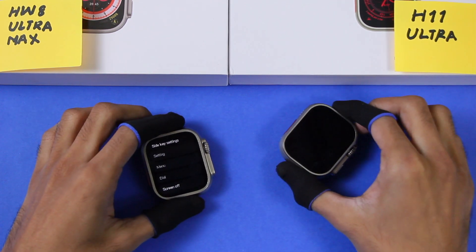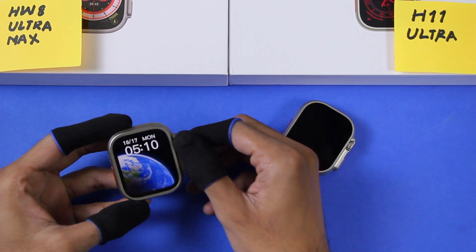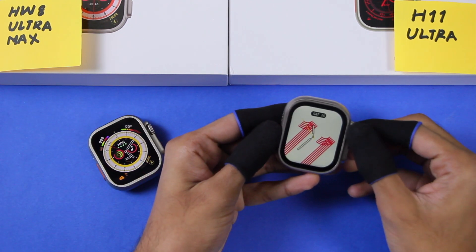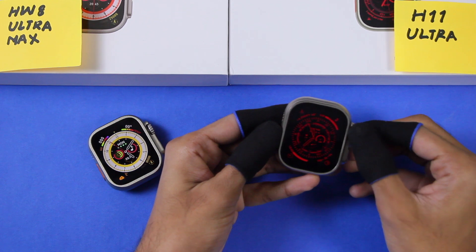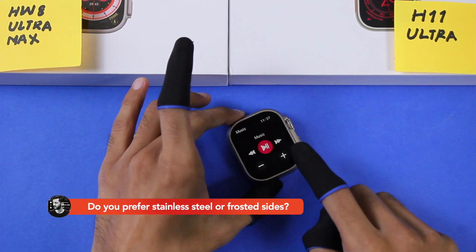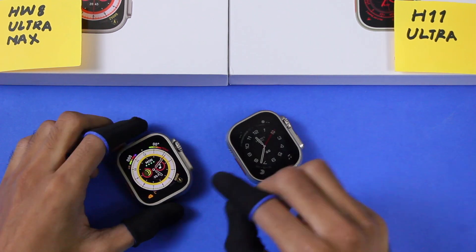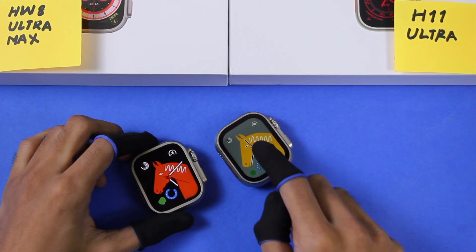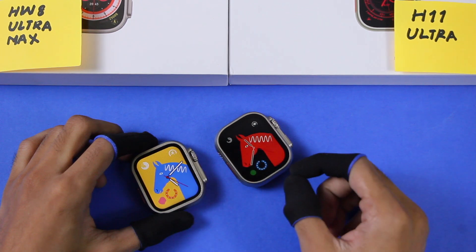Let's check out the watch faces on the HW8 Ultra Max and the H11 Ultra. The watch faces on both applications are interactive, and you can access the applications shown on the watch face. Some of the watch faces are themed on both smartwatches and can change colors when you tap on them.